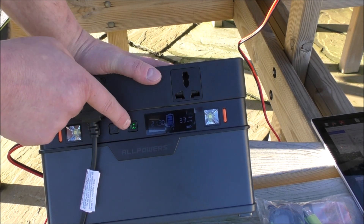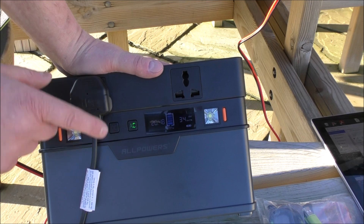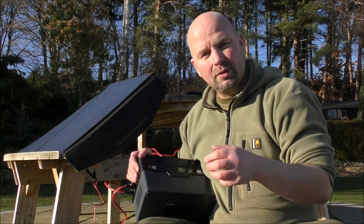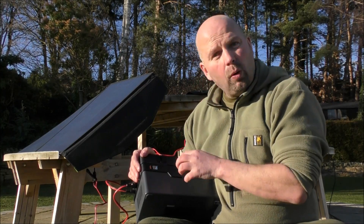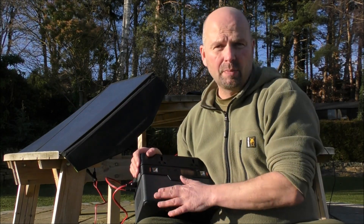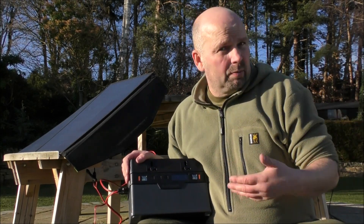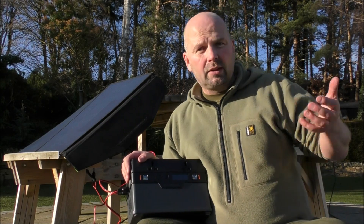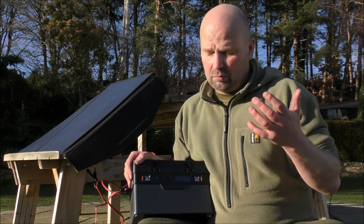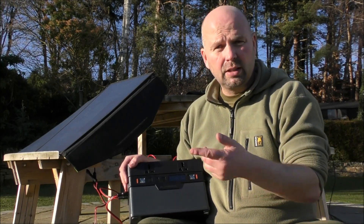You've also got options here for AC output and DC output, so you can change it based on what you're doing. That timer that counts down to show you how much power is left also counts down to tell you how long it would take at the current input to fully charge the battery. So you could just leave this setup outside — as long as nobody's going to steal it — look at it and think, okay, we've got an hour and a half left to charge it. No need to constantly keep checking it.